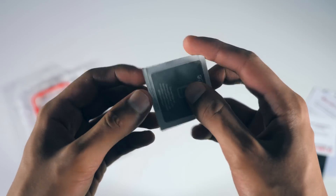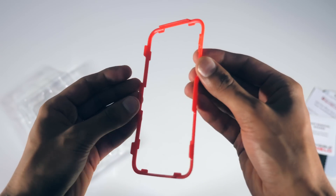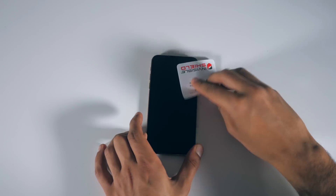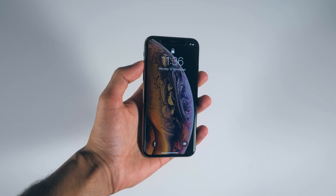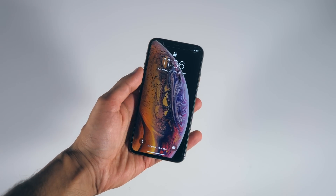Also included is an alcohol wipe and a mounting bracket, which is going to make installation easier. So we clean up the phone, remove any dirt, and place it on. I didn't actually end up using the bracket, but it can help you to line up the protector.